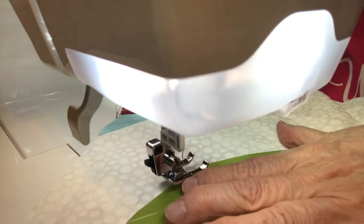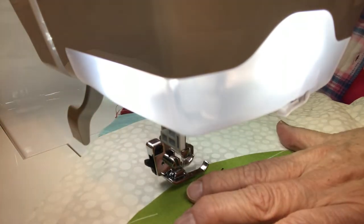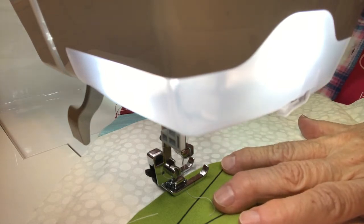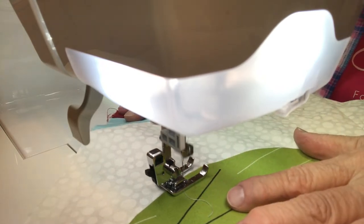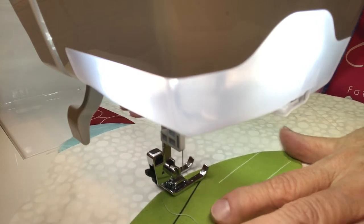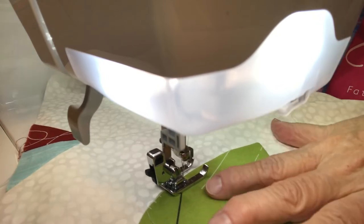Hopefully you'll be able to see this. I put my needle in first, right along the edge, then I put my foot down and lock it into place first. Then I just slowly go around it, keeping my straight line on the side. I'll show you here as it goes around the corner. I'm just slowly moving the fabric around, taking my time, not going fast.